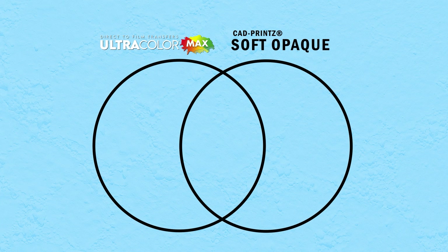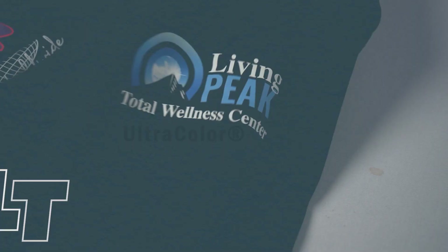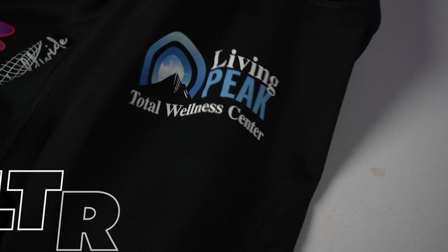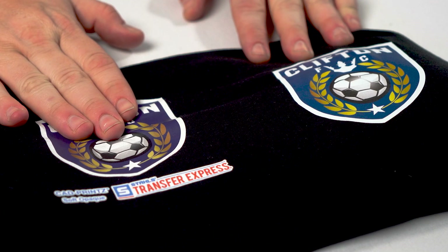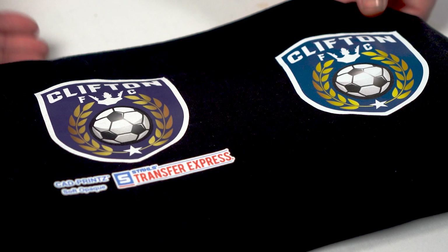Both CAD Soft Opaque and Ultracolor Max can print on spandex, polyester, cotton, and cotton poly blends. CAD Soft Opaque is rated for use on woven nylon, but Ultracolor Max is not the best option for that — if you are printing on woven nylon, switch over to the Ultracolor Stretch. As you can see here, we have our CAD print Soft Opaque and the same exact artwork in an Ultracolor Max print. You can see a little bit of difference in color because of the different printing methods, where Ultracolor Max looks a little more cyan heavy in the blue versus more magenta, which gives a more purple look on the CAD print Soft Opaque.